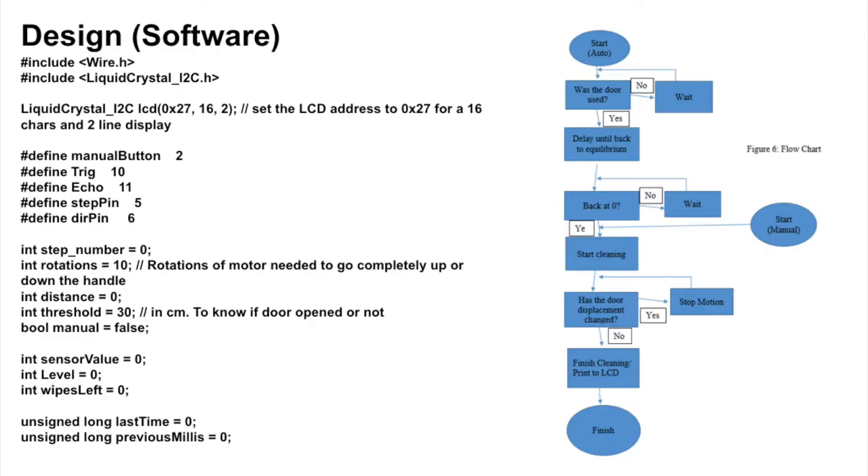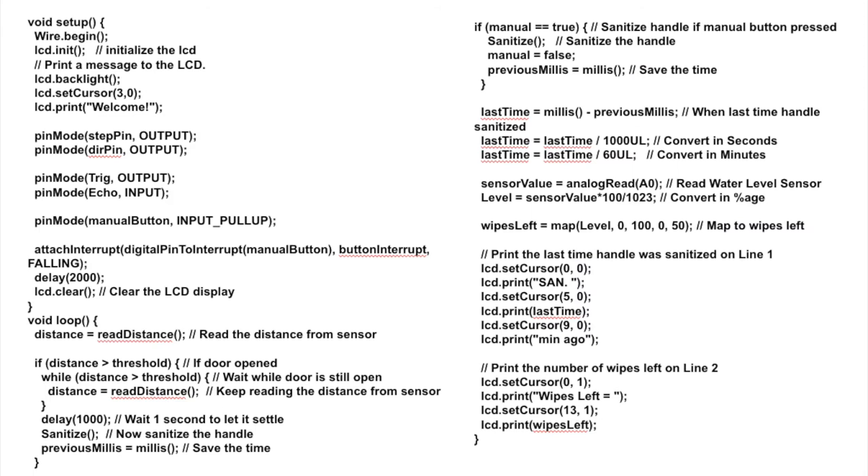Hello, my name is Asma Al-Mufti and I am an electrical and computer engineering major. I worked on the coding part of the project, and Sage helped me with the flowchart to figure out how we would do the code. Our code is quite simple. The first step checks if the door has been opened or not using a sensor. If it's opened, the position is not zero. The system will delay until it reaches a position of zero. Once the door reaches that position, the system delays five seconds to ensure no one is touching the handle while it's cleaning.